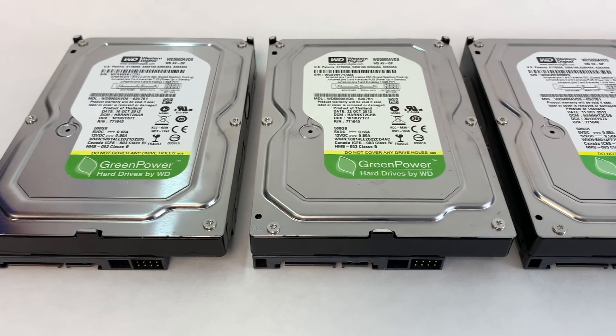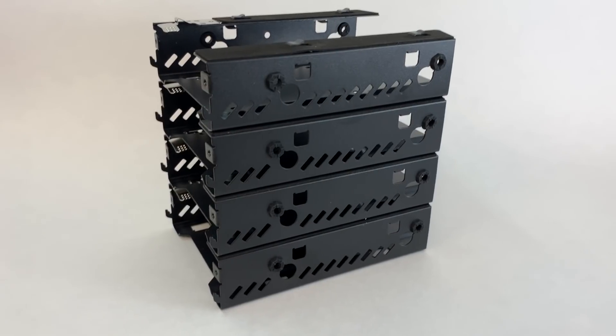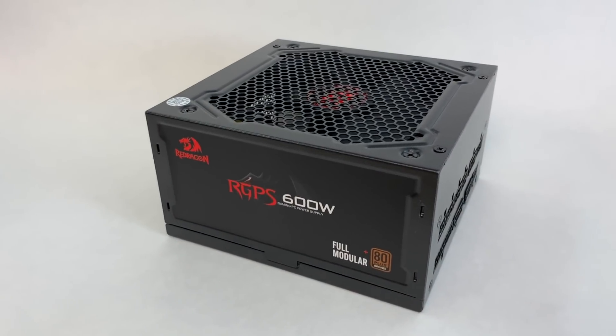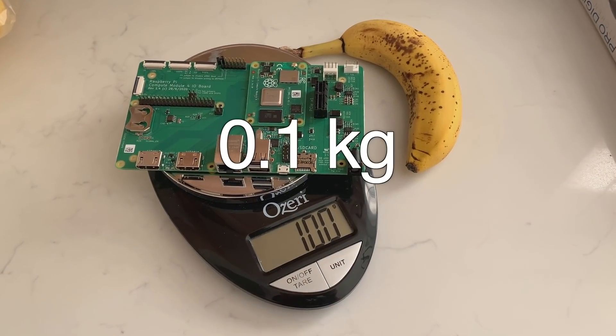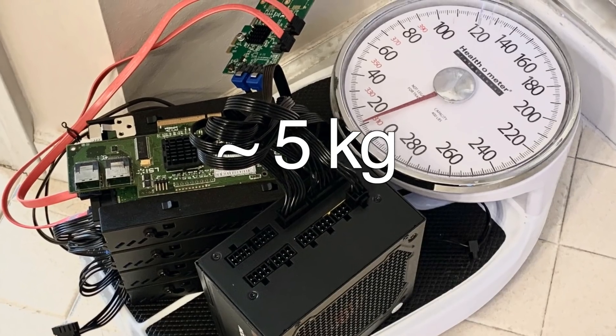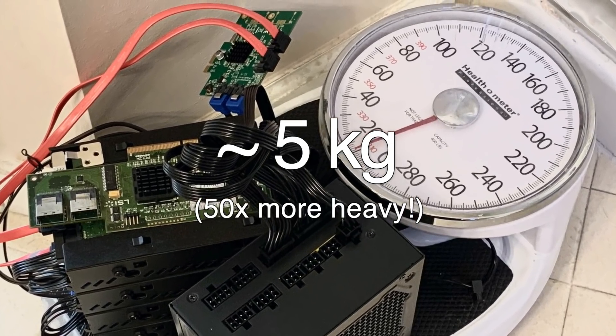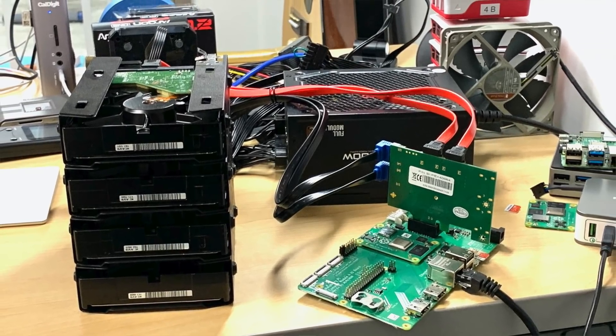I bought four 7200 RPM SATA hard drives, stackable 3.5-inch hard drive cases, and a giant power supply. To give you an idea of just how crazy this is, the Compute Module and IO Board weigh just 0.1 kilograms, or 0.22 pounds, while all these other things weigh a whopping 5 kilograms, or 10 pounds. And now my desk feels really cramped for space.